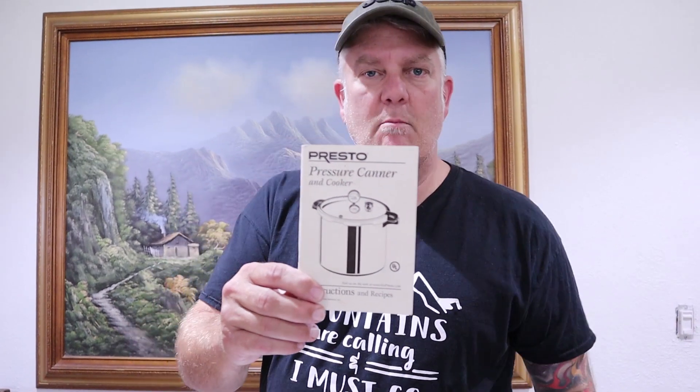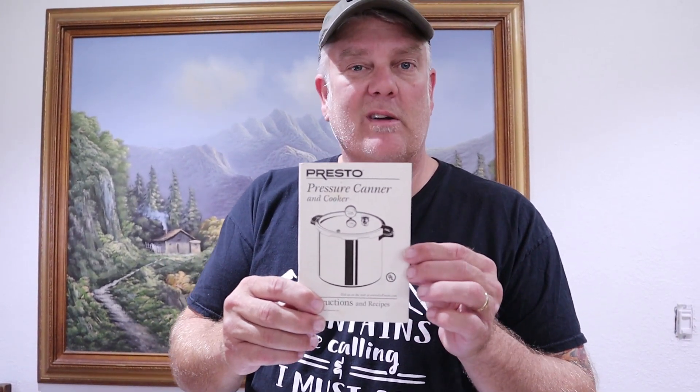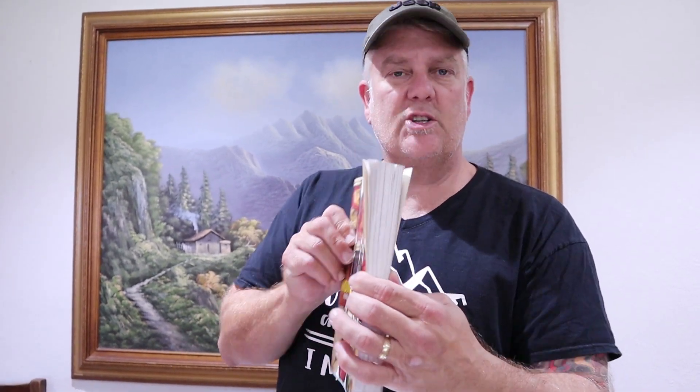Let's talk about directions. This book right here came with the Presto pressure canner — I use this book before any other book. It has all your instructions, how to use the pressure canner, the poundage to raise the pressure to depending on what food you're doing, and it has recipes. A couple other books are the Better Homes and Gardens canning book, as well as the Ball book — it has tons of awesome recipes that have been passed down for generations of canners. You can see how thick that book is — it is chock full of stuff.